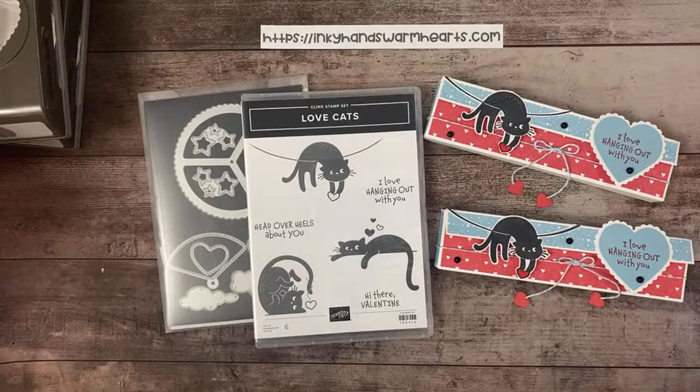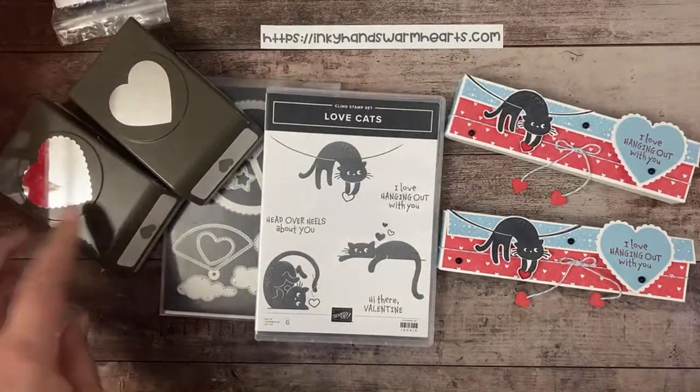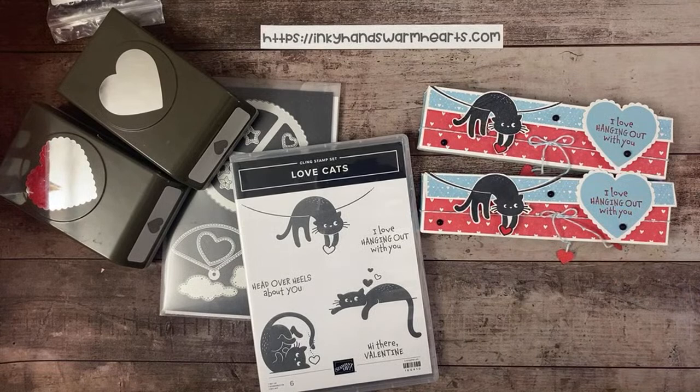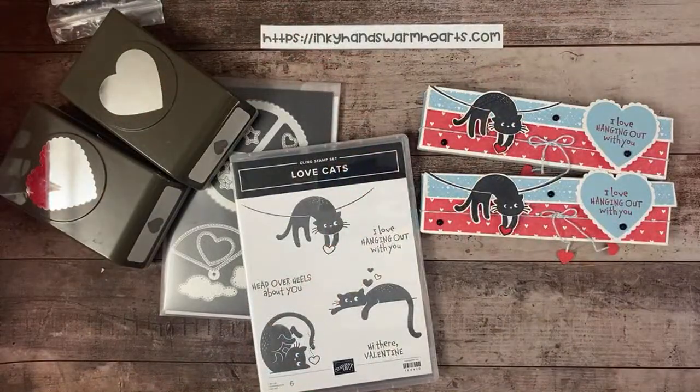If you don't have any questions, I'm gonna let you guys go. Thanks for being here — I really appreciate you guys so much. Remember, if you don't have this Heart Punch Pack I do recommend it — you get the scalloped heart and the regular heart, and they are pretty cool. Thanks for being here! Tomorrow's project is going to be adorable — wait to see what's inside, it's super cute. I will see you guys here next Tuesday at 8 p.m. Eastern Standard Time. This is Kelly with Inky Hands Warm Hearts — don't forget to hit the thumbs up and subscribe to my channel. Happy stamping, guys!